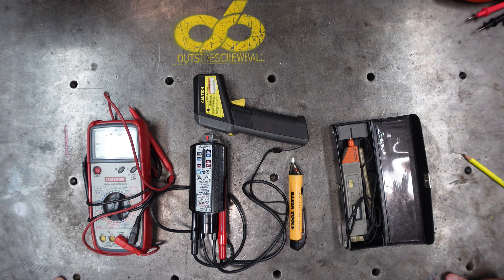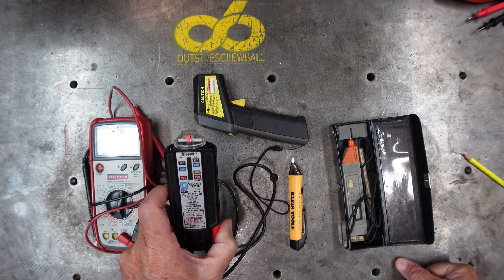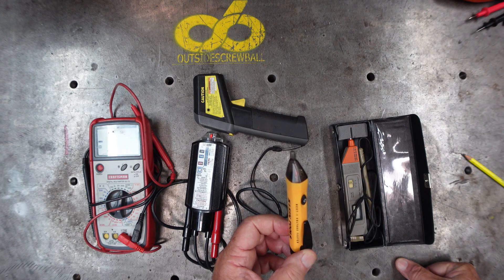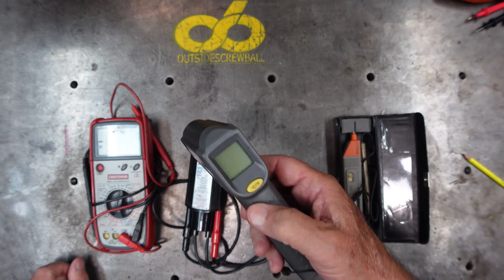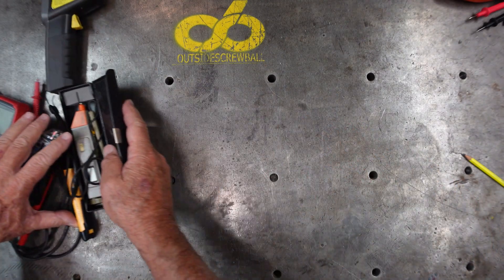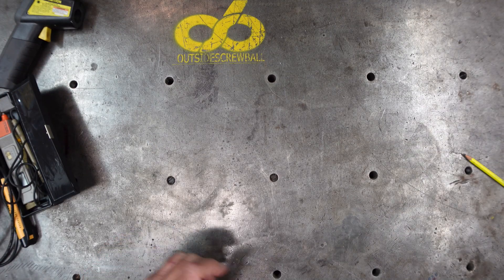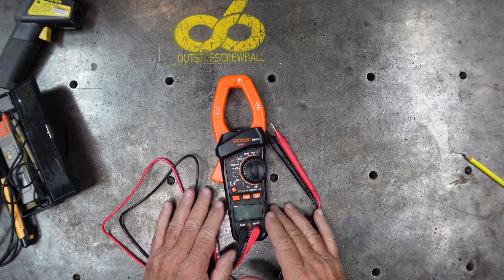Hey everybody, this is Chuck, thanks for stopping by the shop. If you're like me, I'm not an electrician and electricity scares the bejesus out of me. You probably have all of these items: a digital multi-tester, a wiggy, a non-contact voltage tester, a smaller digital ohm meter, and a temperature gun. They all work and they've all kept me safe, but let's do it in one meter only.